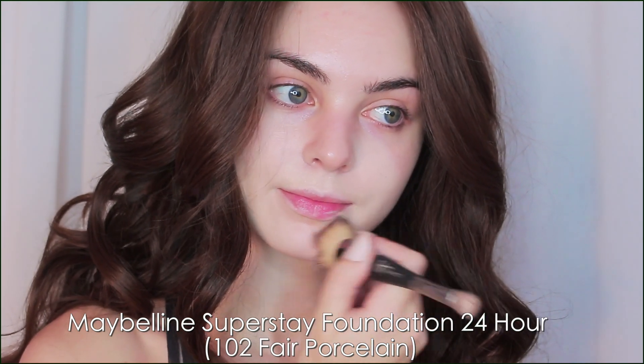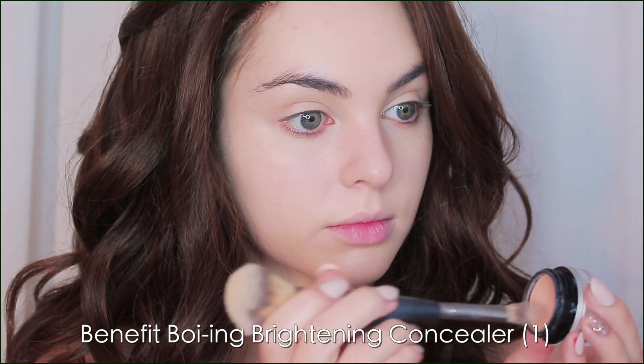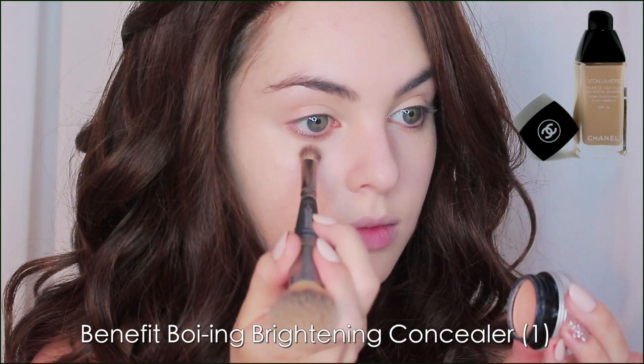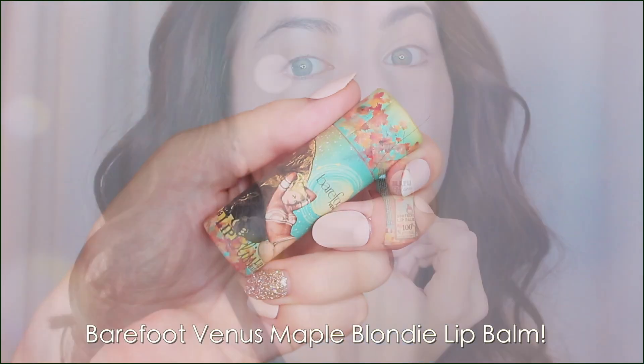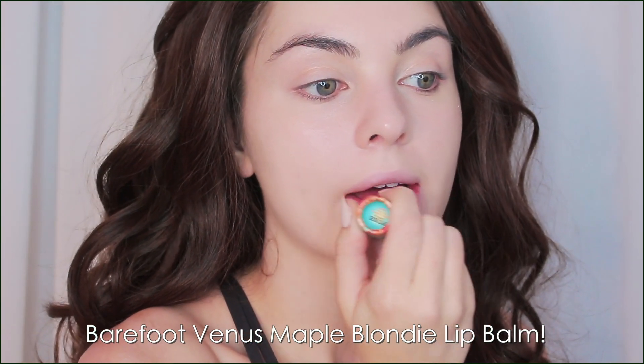This is a high-coverage foundation so I'm using it very minimally, patting it into the skin. Bella's skin does not look like she's even wearing foundation — it's so natural — but we do want to pale out the skin and even it out a bit. In the film they said they used Chanel foundation, but you don't have to go high-end; a BB cream would also work great. Gotta prep the lips with lip balm — the Twilight movies were filmed in Vancouver, and I've been to a couple of the locations, so I'm using my favorite BC brand Barefoot Venus in the scent Maple Blondie.